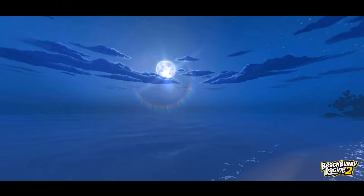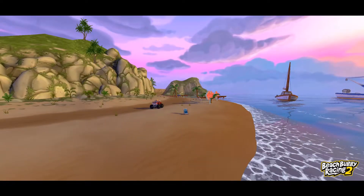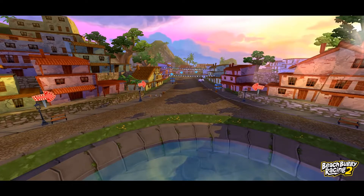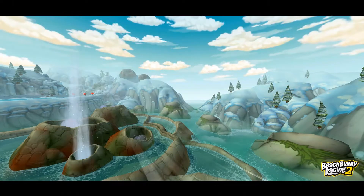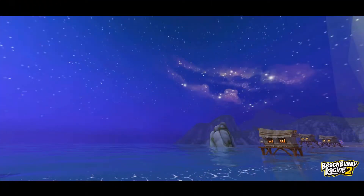It really surprised me by how beautiful the sky is in these photos. I like pausing in the game often and just looking around at the sunsets or sunrises. It's a really very detailed and beautiful game environment.